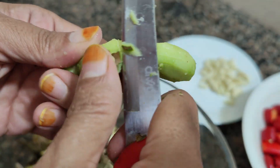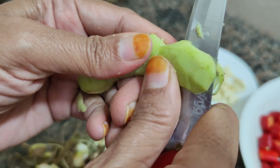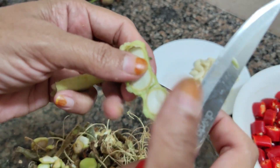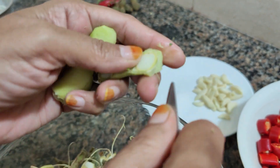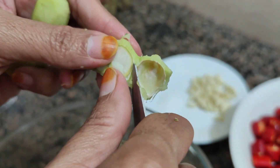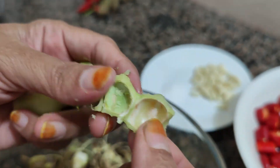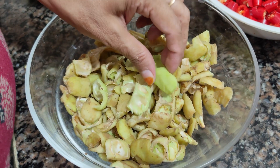We will cut the pot and cut it off. We will remove the pot and cut it off. We will cut it off again and put it in two pieces. I cut it.